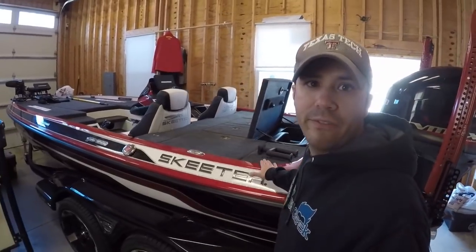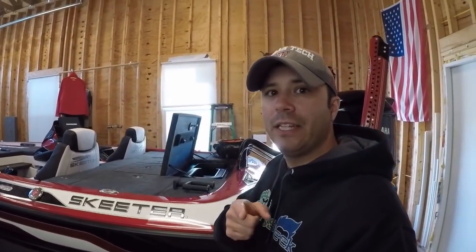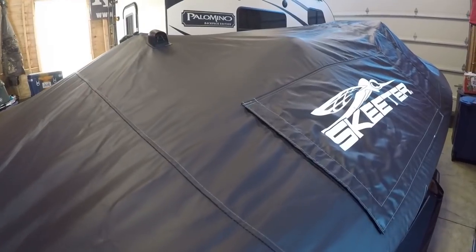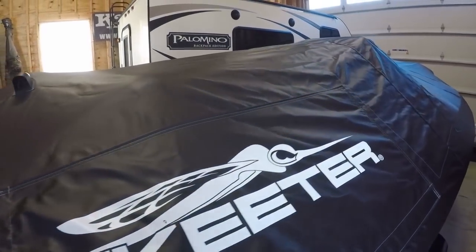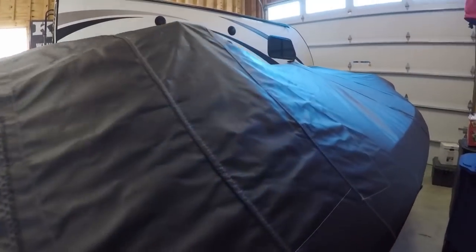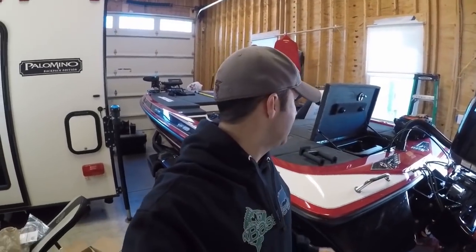One of the things my FX 20 came with that my ZX 250 didn't come with was a cover, so I'm gonna cover my baby up. We're gonna get on the road - it's pretty cold here in Maryland right now, looking forward to some hopefully warmer weather in Texas. It looks like it should be a little bit warmer, but let's get after doing some of these things that we need to get done.